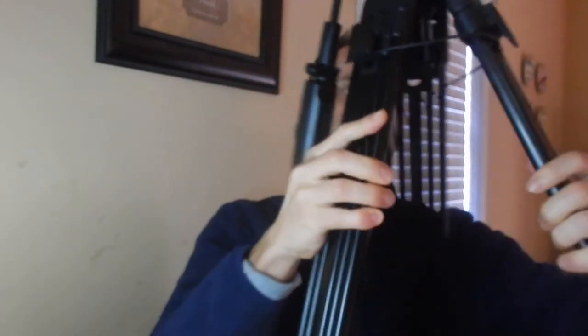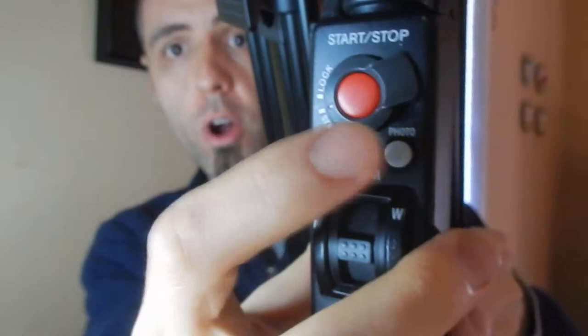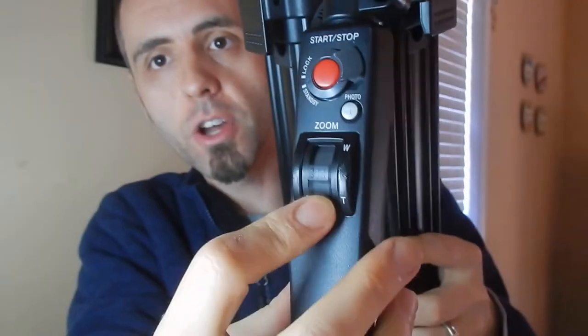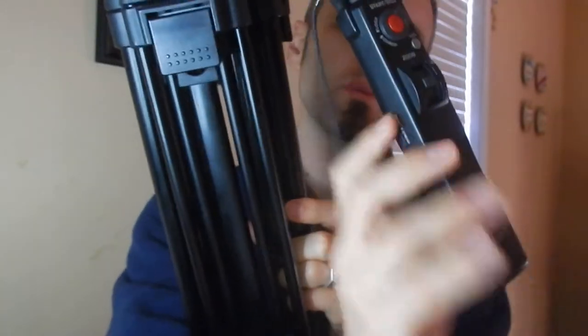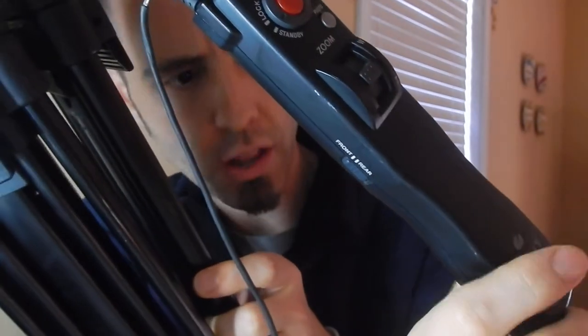It does come with a remote that you can plug into your camera. So it has a remote on your arm that moves the head around, and it's got start, stop, lock, and standby. It has a photo button if you want to take a photo with your camera attached, and it also has your zoom right there. There's also a front-rear switch — I'm not sure what that is. And I just noticed on the bottom of the handle, they have a zoom there as well, so there's one on top and one on the bottom.